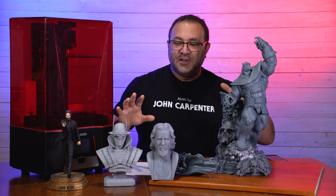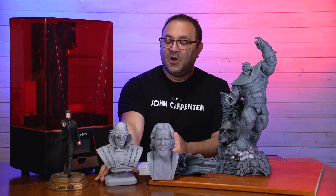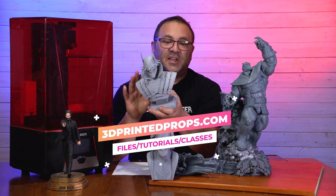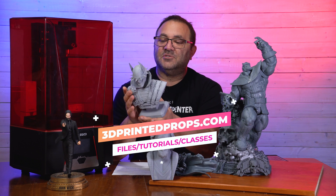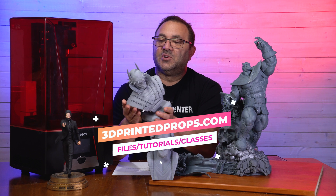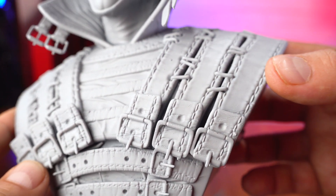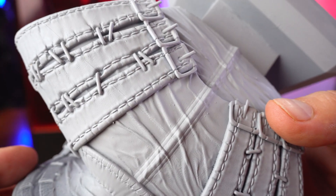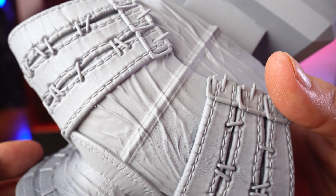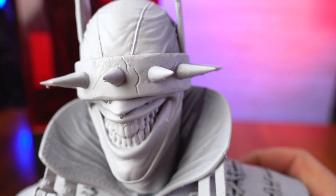You might be looking at some of these models on the table. Most of them were all printed one shot with this printer. This is one of my torture test models — the Batman Who Laughs, one of my favorite DC characters — and it's on sale over on my website 3dprinterprops.com. I print this as a torture model because it has such detail: leather texture, stitching detail, and tiny little buckles all over the place. This thing has the most detail of any I've ever printed, probably because this is the first 8K resin printer I've ever had. I did print these with the 8K resin.